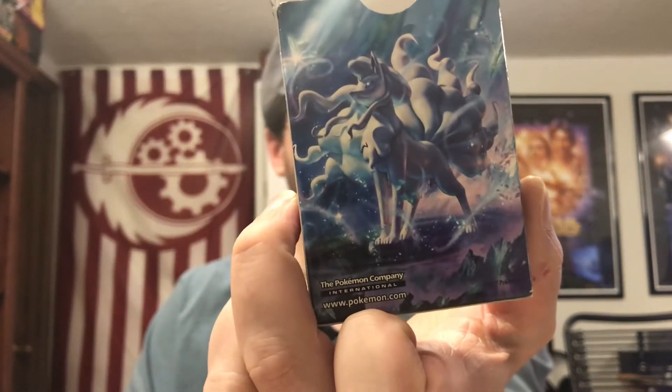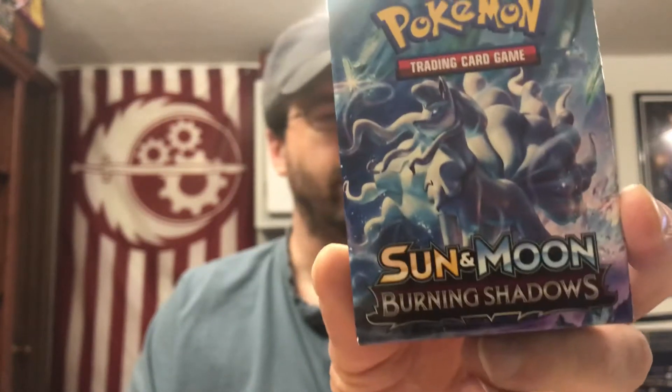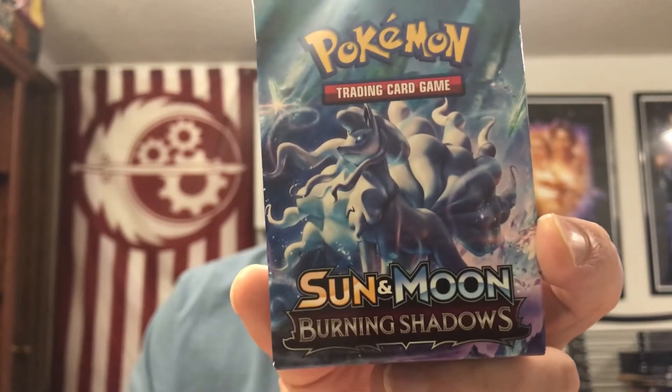We also have the deck box containing the other 59 cards from the deck, with some nice Alolan Ninetales art on there — Sun and Moon Burning Shadows. Really nice art on that. I like that one.